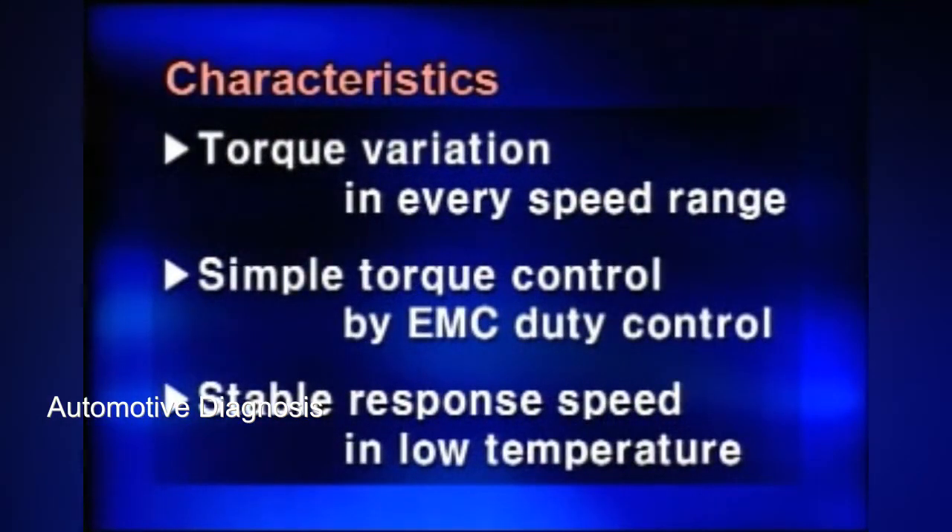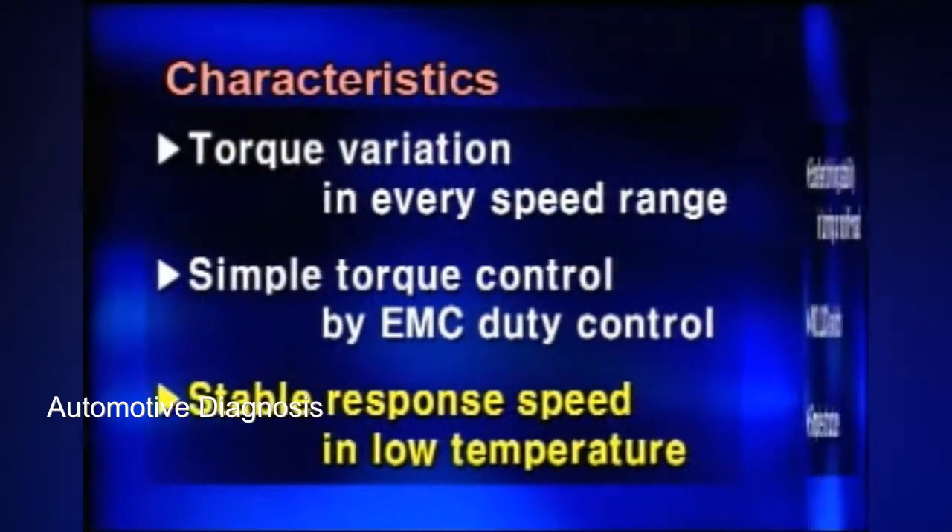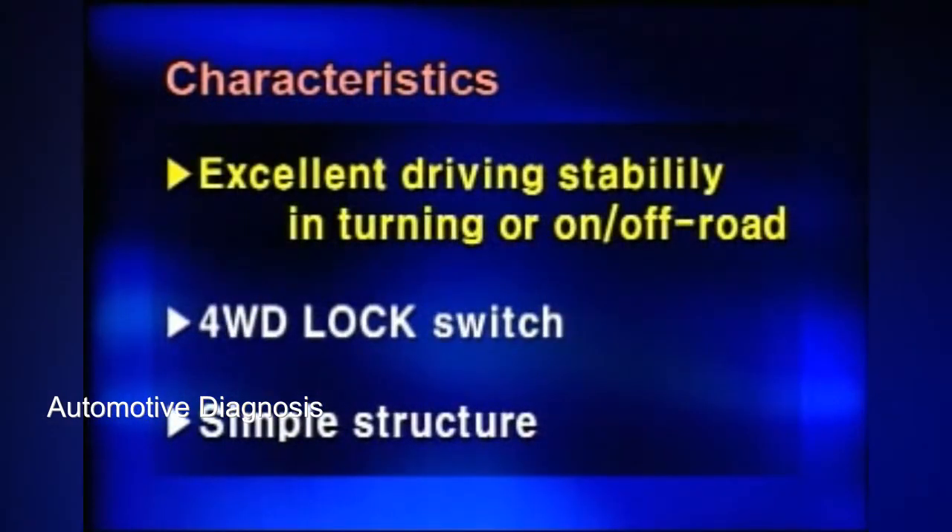ITM characteristics are as follows. Torque can be transferred in every speed range. Simple torque control is enhanced by EMC duty control. It can be used without any change in response speed in low temperature. It allows excellent driving stability in turning or going off-road. A four-wheel drive lock switch is installed so that the driver can fix the torque distribution to the front and rear 50-50.